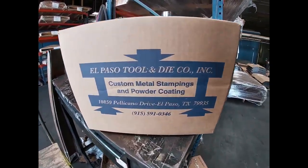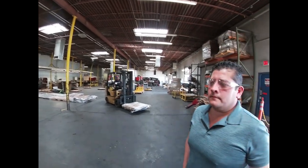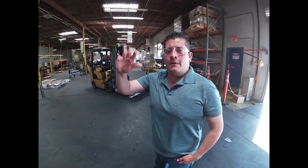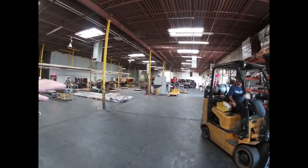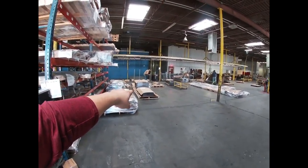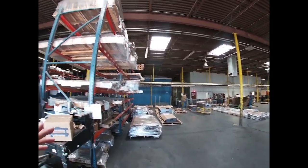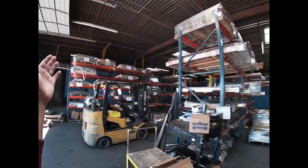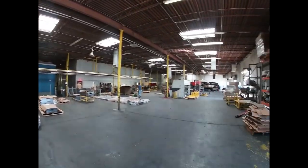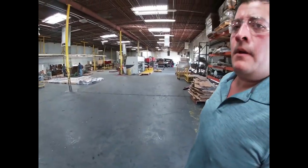Welcome back, we're here at El Paso Tool and Die. They do stamp coating, and here with my friend Eric Rodriguez. As you can see, they do a lot of stamp work and they make electrical boxes, but today we're gonna focus more on their powder coating operation. Eric runs three warehouses — it's pretty crazy. So Eric, where do we start?